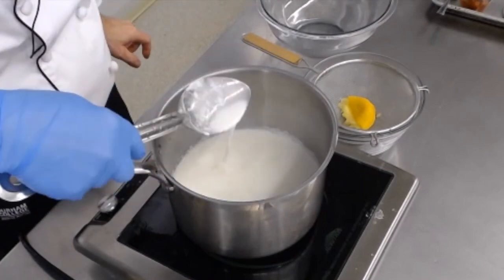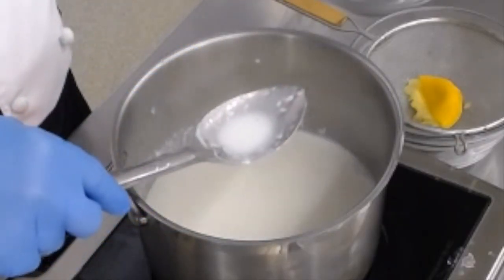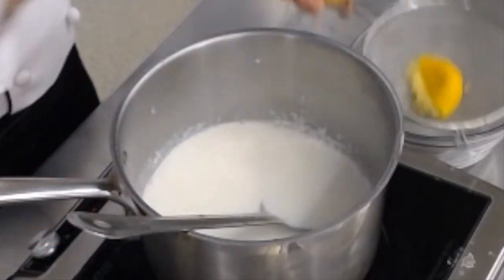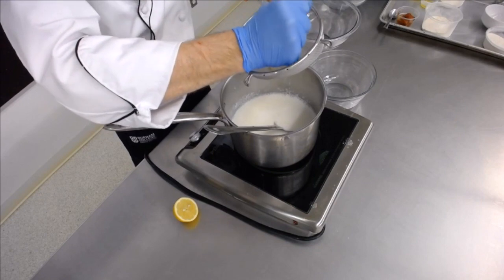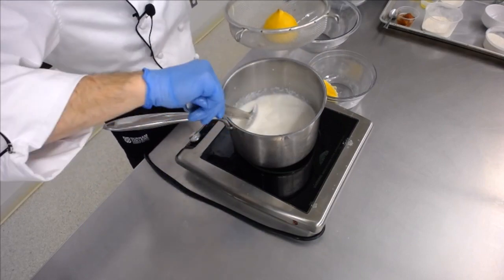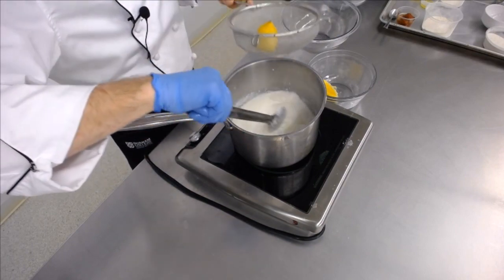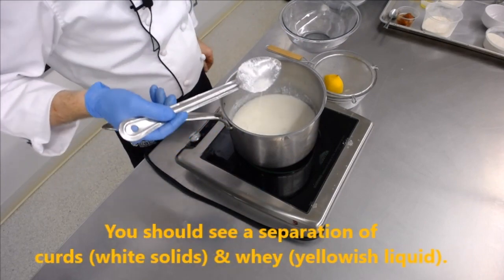It's going to start to curdle — you'll see little bits, sort of like when you put milk or cream into coffee and find out the milk was bad. You'll see little flecks of white, and that means we're starting to make cheese. Once we have the first half lemon in, make sure you get all that juice out. I rolled the lemon a bit first to soften it so I can get more juice — you can also pop it into a microwave for a few seconds to get more juice. Now I'm going to add a quarter of a lemon. You could also use vinegar or lime juice. You can see we're starting to get a lot more chunks.